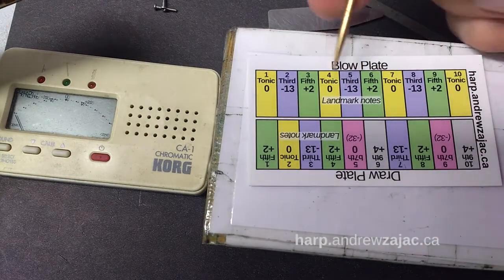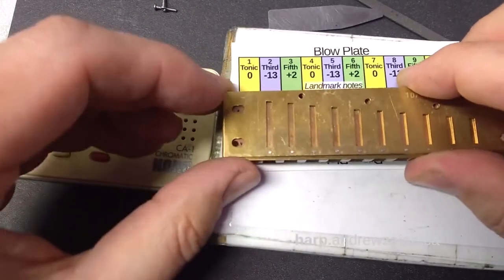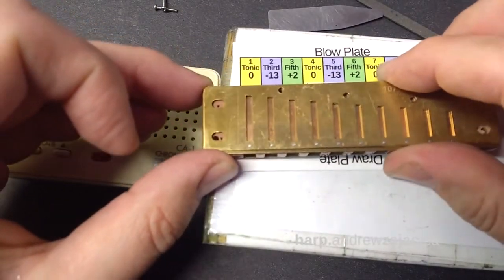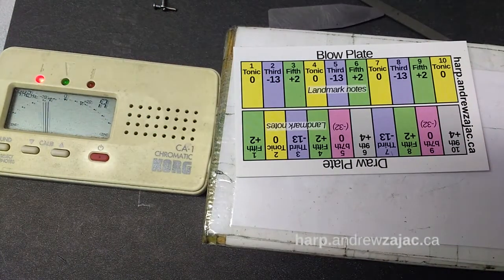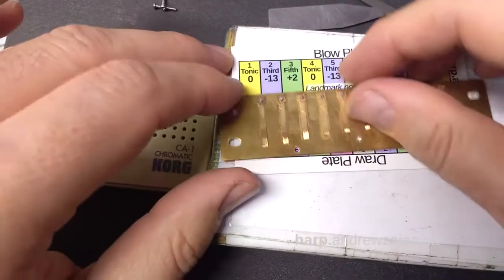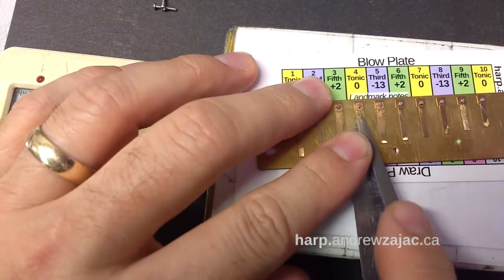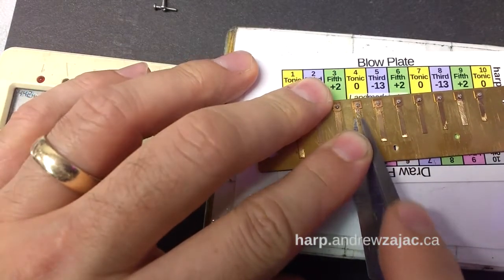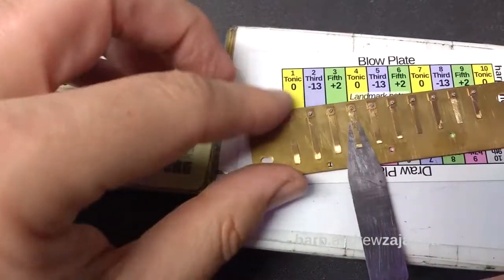This is the tuning card — we're going to use it as a map and start on the landmark notes. We're going to use the simplest and easiest tuning method here, which is tuning everything to zero, and we're going to use color to guide us. We're going to start on the yellow. The card helps me figure out where I am. This note is too sharp, so I'm going to lower it by taking some brass off the base of the reed.